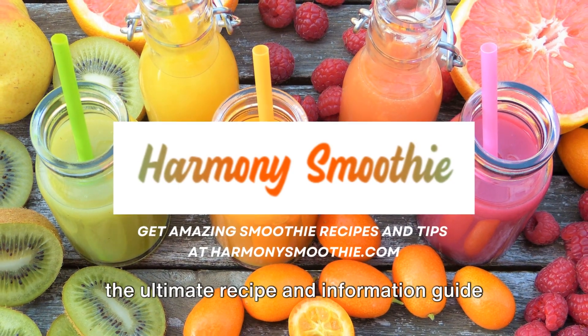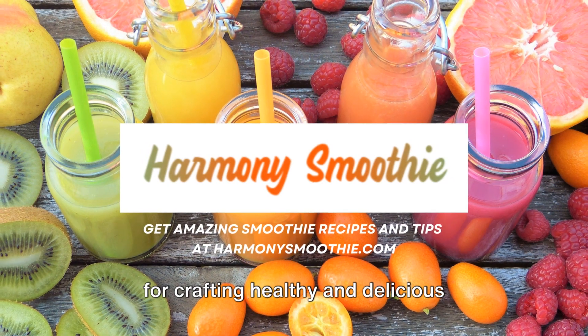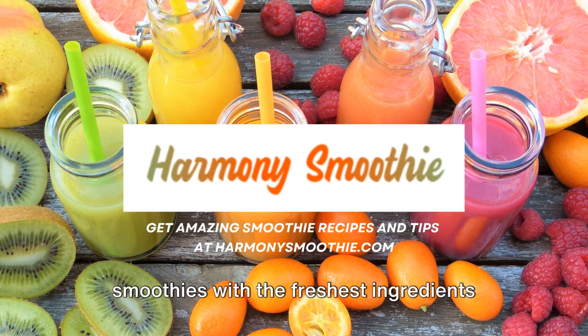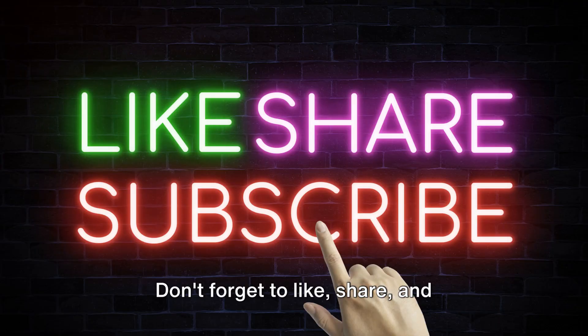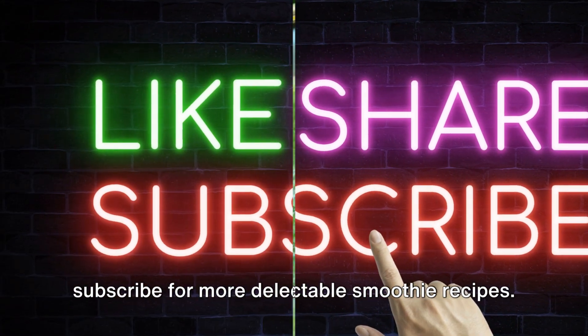Welcome to HarmonySmoothie.com, the ultimate recipe and information guide for crafting healthy and delicious smoothies with the freshest ingredients from around the globe. Don't forget to like, share and subscribe for more delectable smoothie recipes.